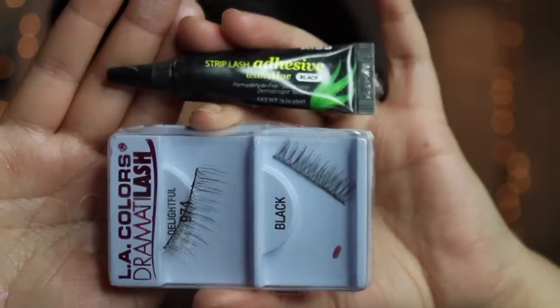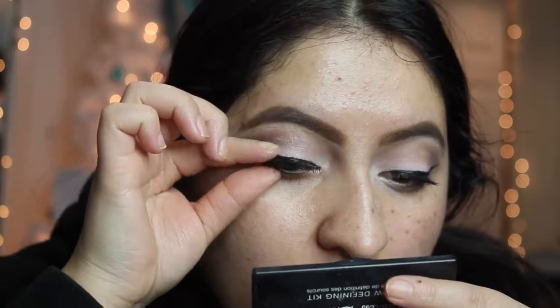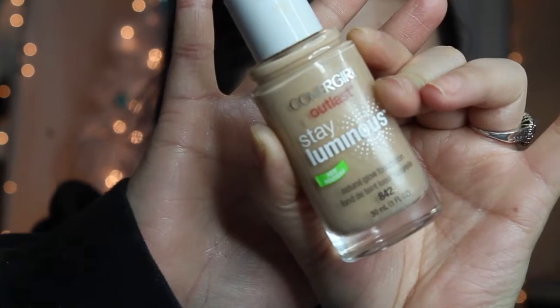Now I'm taking my lash glue and these lashes I wore the other day — you can use them more than once — and just popping them right on. Now I'm taking this Revision In Stella Shade Matte Anti-Aging Tinted Moisturizer and Sunscreen and using that as my primer. Then I'm applying the Stay Luminous Foundation by CoverGirl all over.